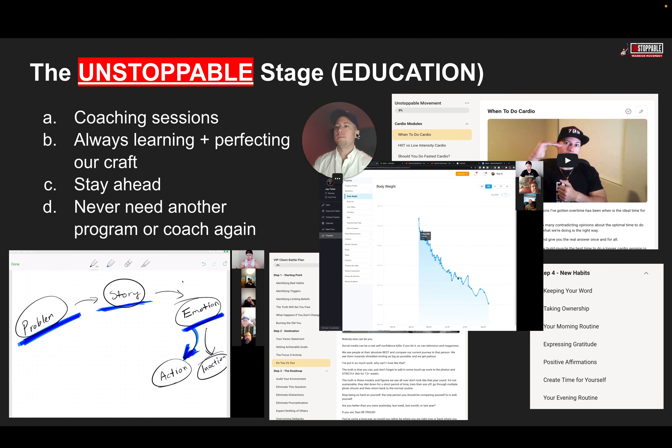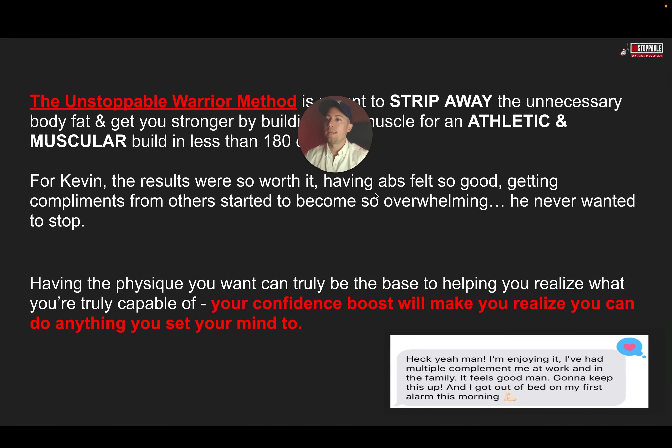When it comes to education in stage two, this is where the coaching sessions come into play. We're going to be looking at your weight chart every week when you check in, educating you along the way, giving you clarity and certainty — always learning, really perfecting our craft so you stay ahead of the game and never need another program or coach ever again. We keep constantly pouring into you every single week through live training and group calls, always giving you that education to stay ahead.